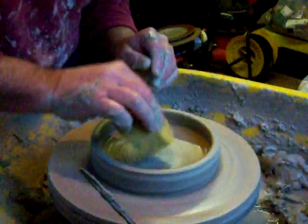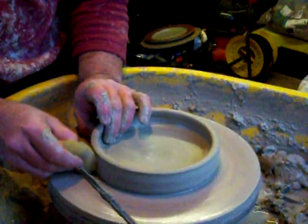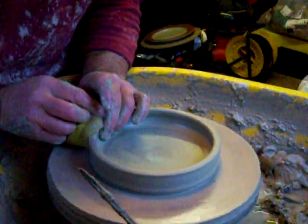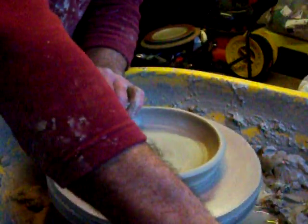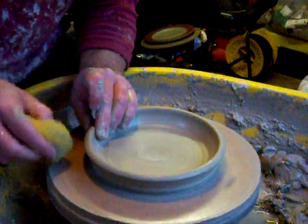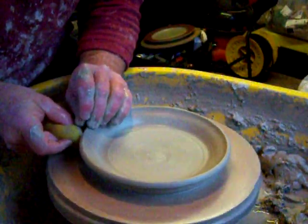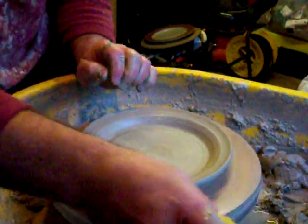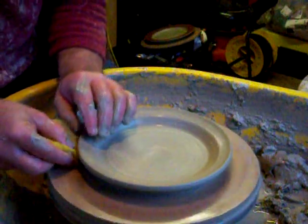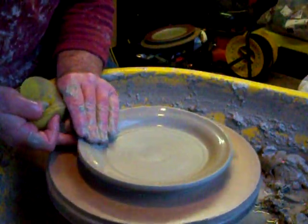I'm going to pull it out. Oops — cold hands. We'll just pull it out. Slow the wheel head down, because obviously the wider the diameter of the pot the slower the wheel head has to be. And we'll just pull this out, folding it out and supporting the underneath of the rim with a sponge. I'll try and use a sponge so it's more forgiving. Try and get your fingers underneath.